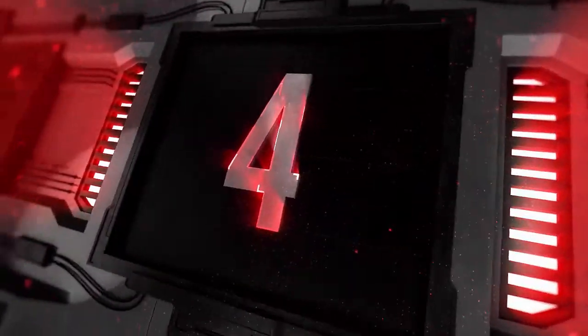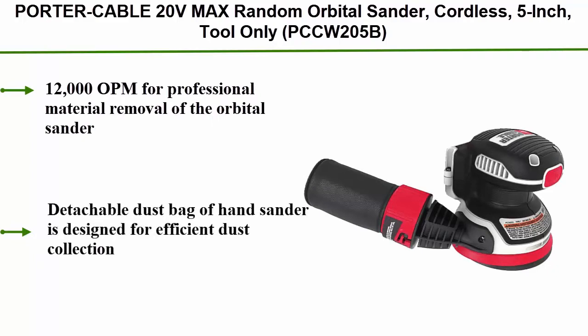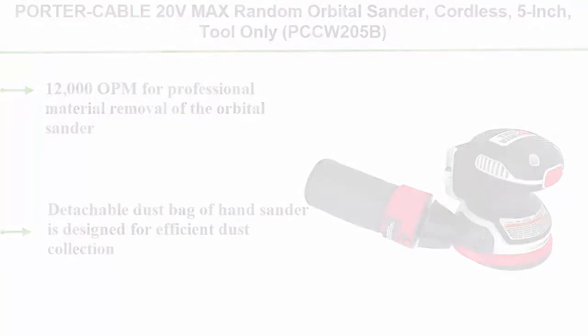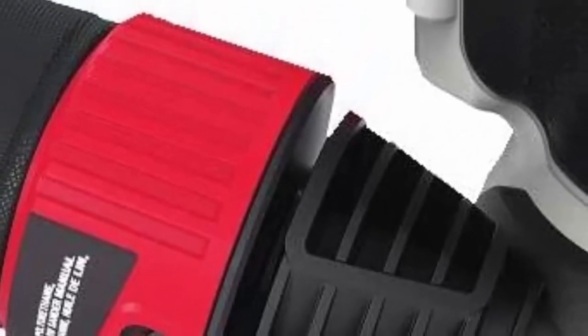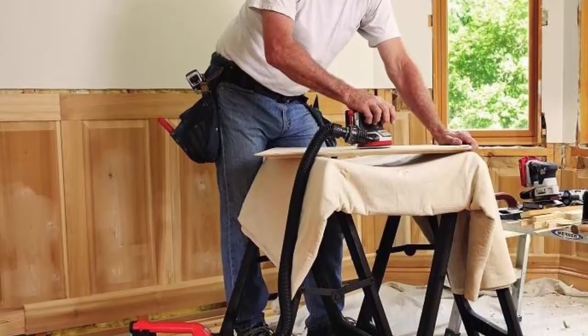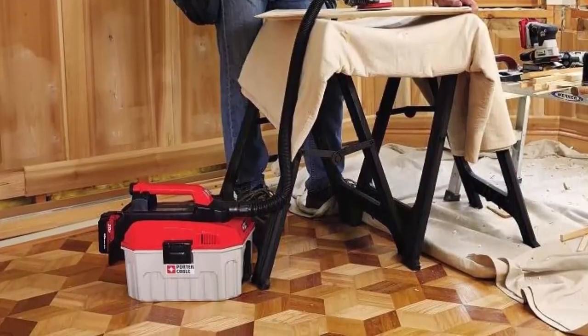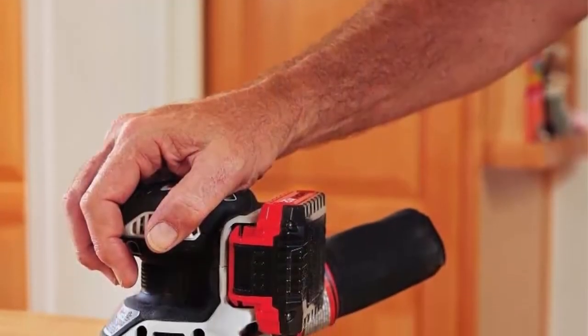Top 4: Porter-Cable 20V MAX Random Orbital Sander Cordless 5-inch PCCW205B. 12,000 OPM for professional material removal. Detachable dust bag designed for efficient dust collection. Vacuum port hooks up to a 1¼-inch hose for more efficient dust removal. Low profile for control when sanding. Dust-proof switch for professional durability. Rubber grip for comfortable sanding.